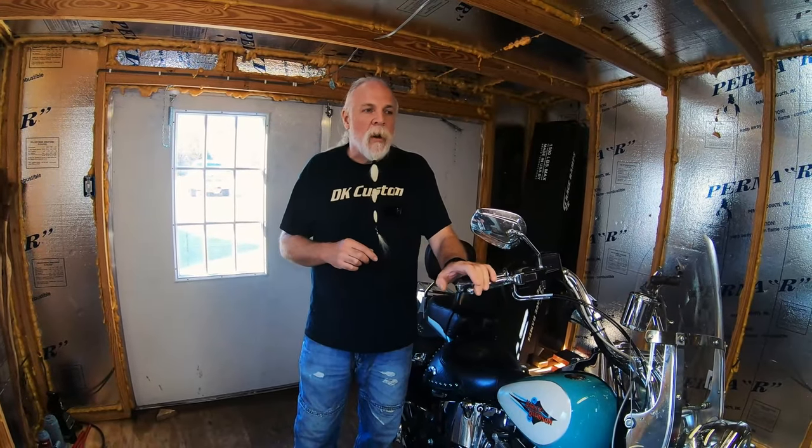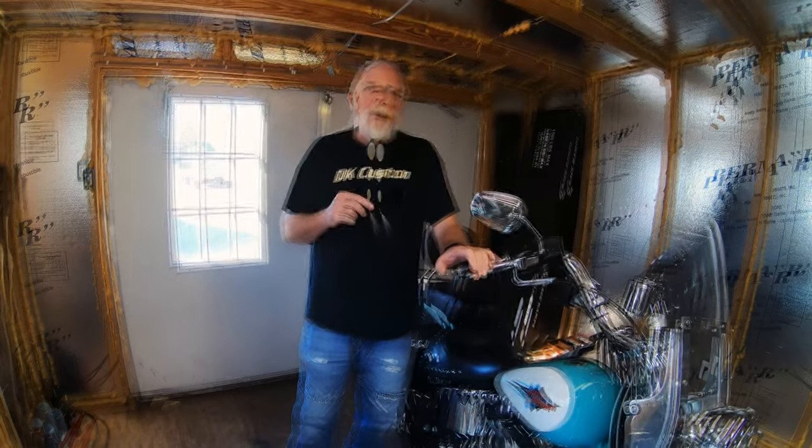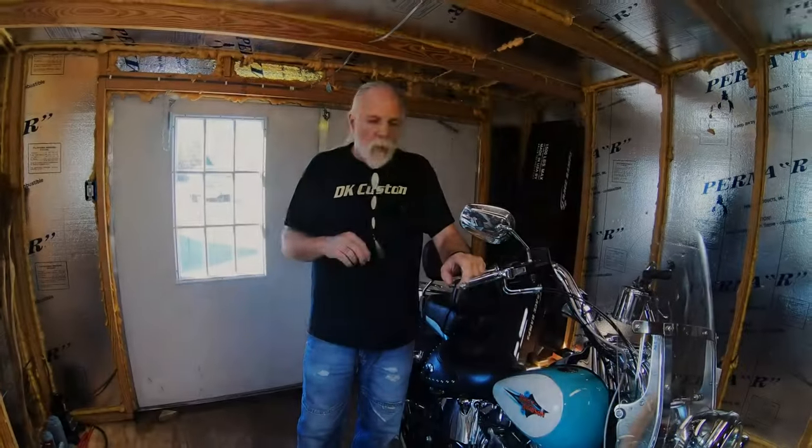Welcome to another DK Custom Products video. My name is Kevin and today we're going to talk about how to install an oil cooler and an oil filter relocation on your Softail or Dyna that has ABS brakes. If you can please like, comment, and subscribe to this video, we'd appreciate it — it helps us out a lot.